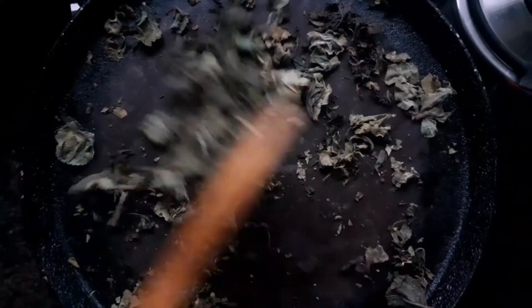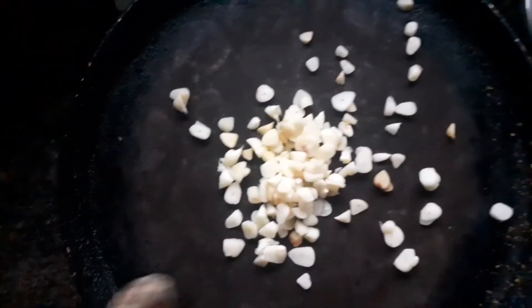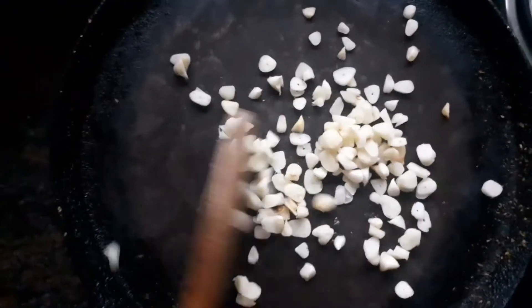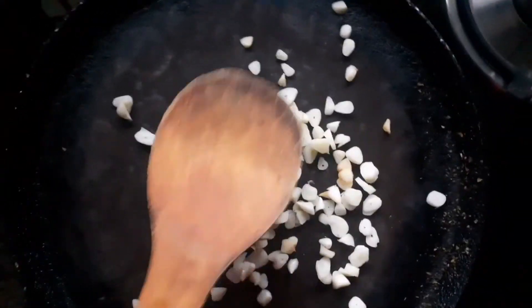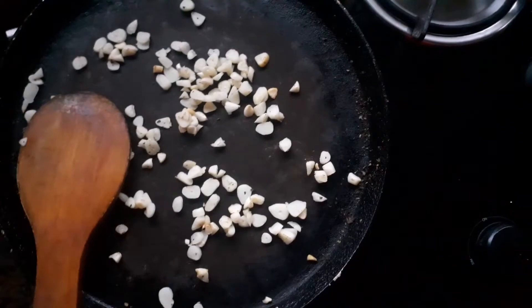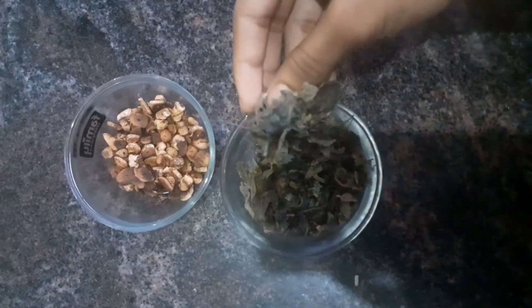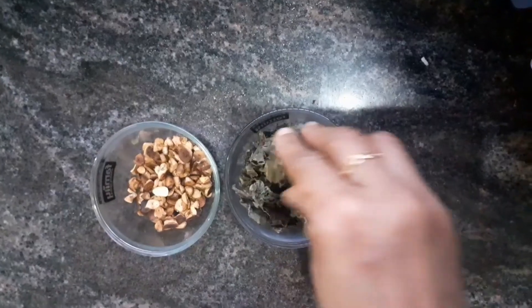I will mix it with the leaf. This is the 3rd part of the leaves. Then we will finish the leaves in a jar.